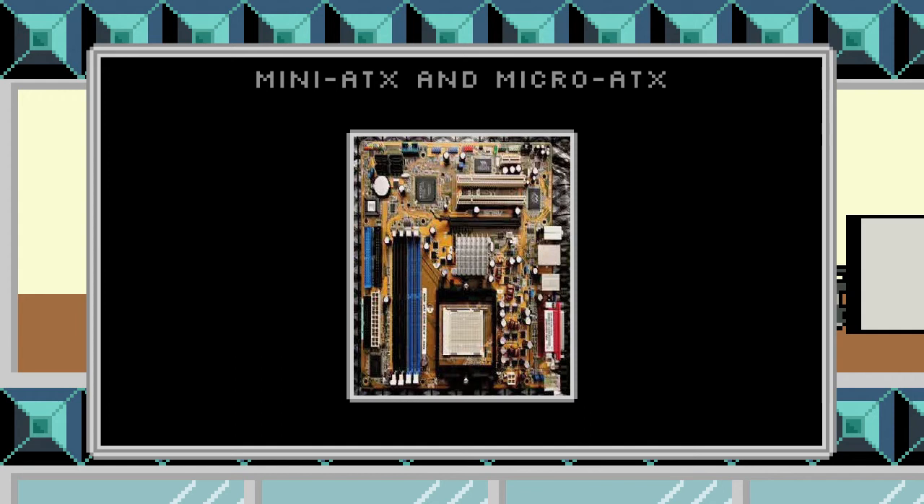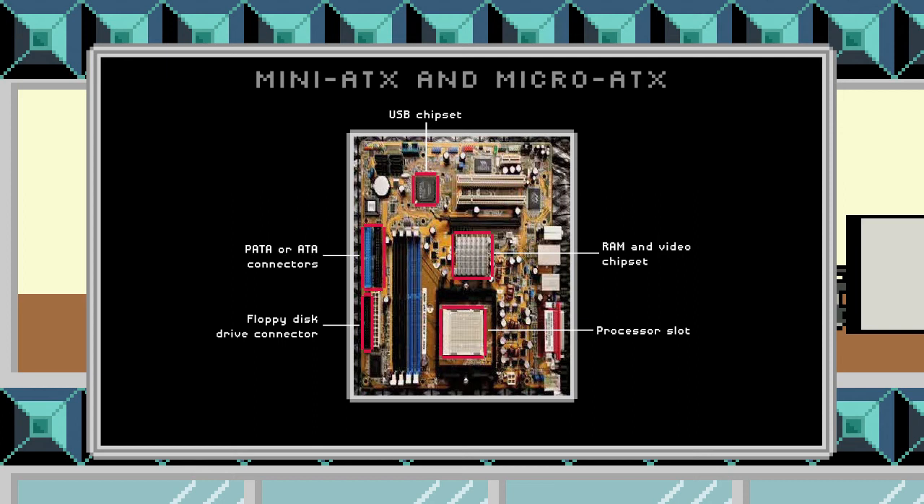With these kinds of boards, we are still going to have the same basic components that we saw with our standard ATX. So we have a place to insert our processor. We have our chipset for communications with the RAM and with the video, and our chipset for communications with the USB and other connections. We still have a floppy disk drive connector, and we have our PATA connectors or ATA connectors.